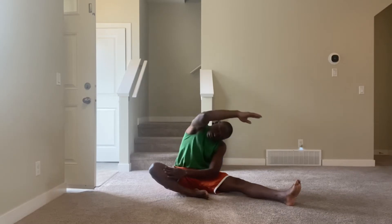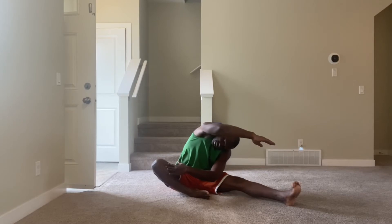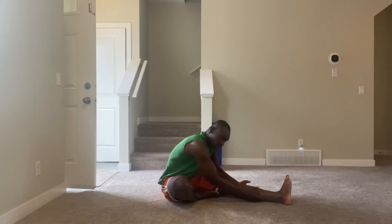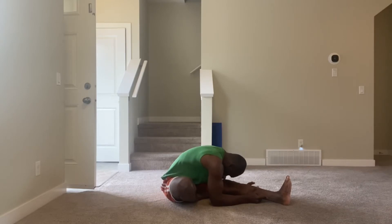Let's go — one, two, three, four, five, six, seven, eight, nine, ten. Now we fold it in and try to touch the knee with our forehead. One, two, three, four, five, six, seven, eight, nine, ten.